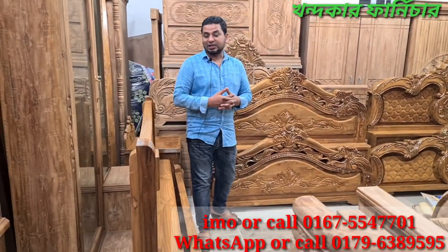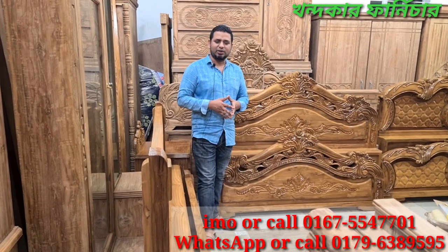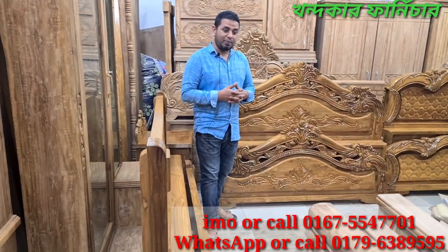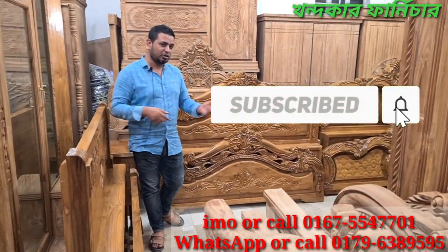Hello everyone, welcome to our channel. I am very excited to start off this channel. Subscribe to our channel and click the subscribe button. Please like the bell icon and comment.